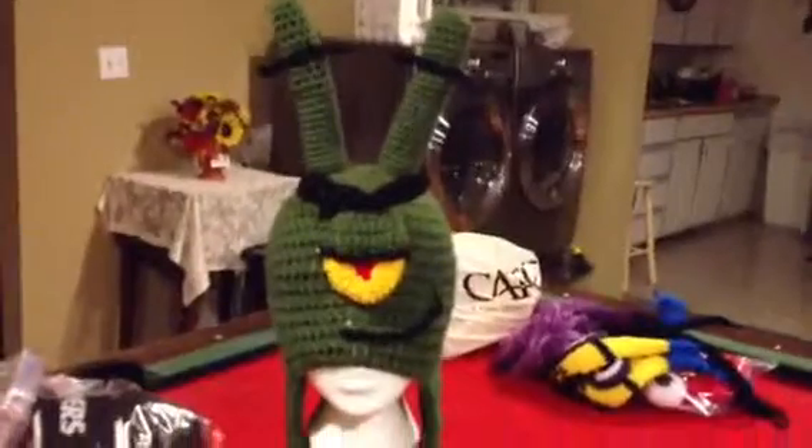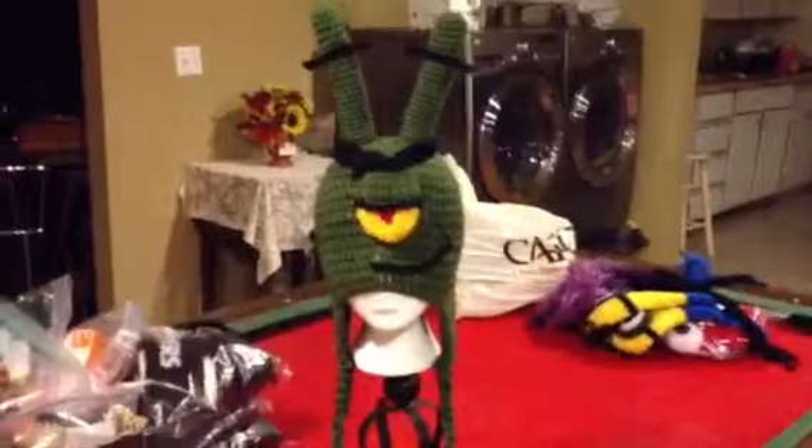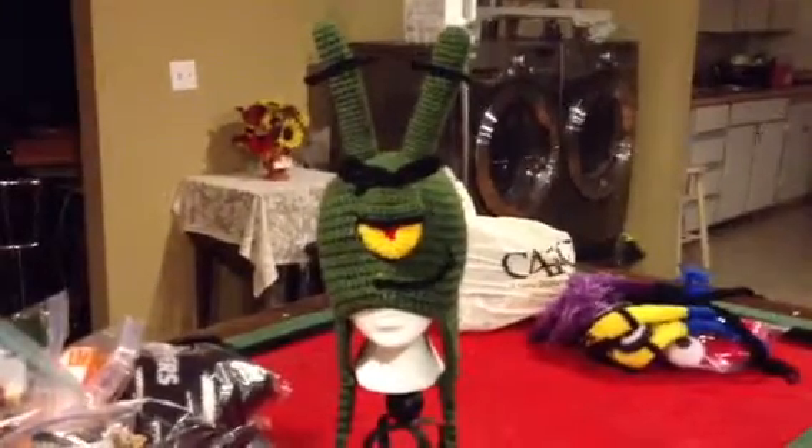Plankton from Spongebob — I hope you guys liked it. Subscribe, rate, let me know what you guys think and we will see you again. Bye bye.